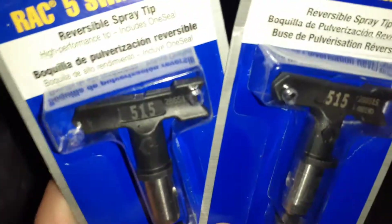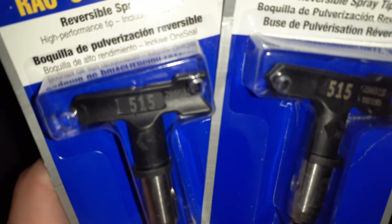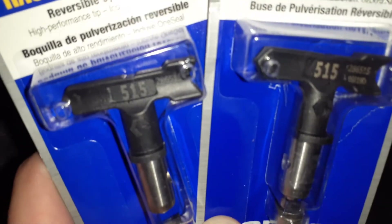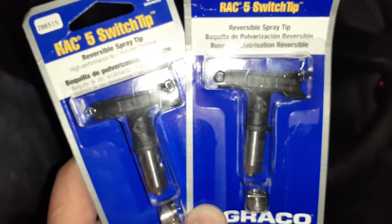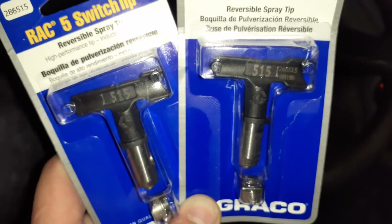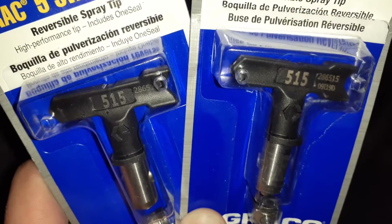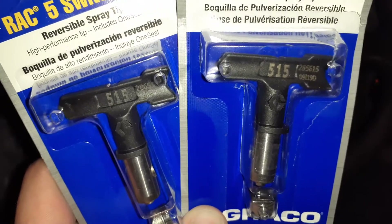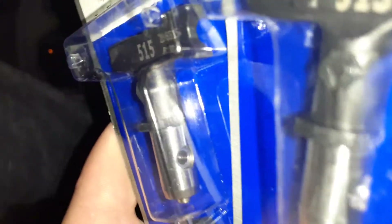These numbers — 515 right here — the five you multiply by two, and that means it's going to have a 10-inch fan. So when you're holding your spray gun 12 inches away from your surface, it's going to have a 10-inch fan.